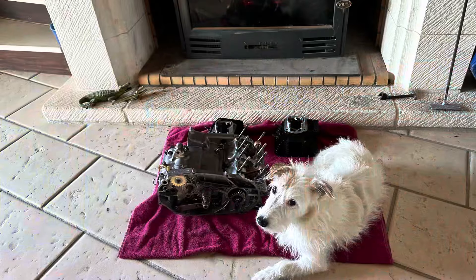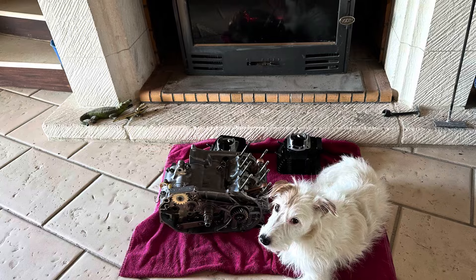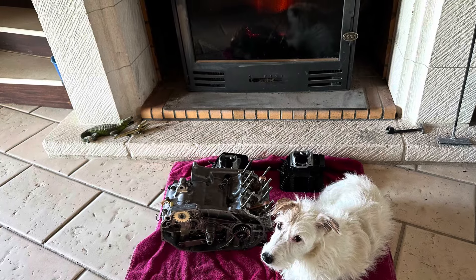Hi everybody, welcome back. Much brighter day today, thank goodness. But a very, very cold evening and night last night. So the engine went into the kitchen to get it up to sort of room temperature to help the sealant go off. I also took the pistons, the rings and the barrels in as well and sat them in front of the fire, just to get everything up to room temperature.